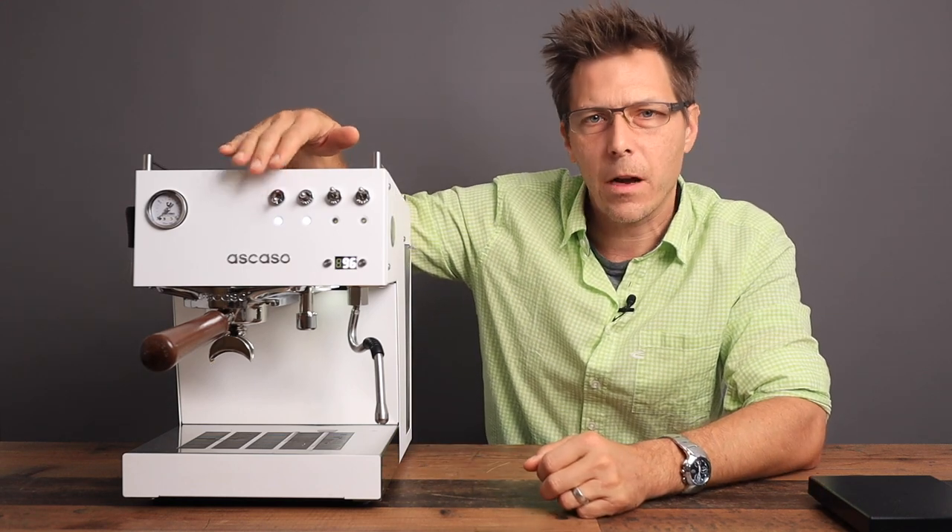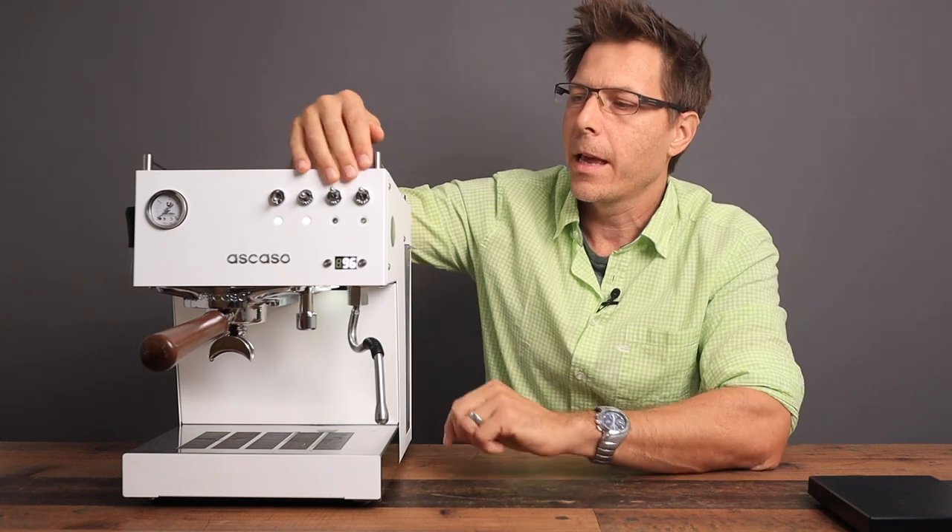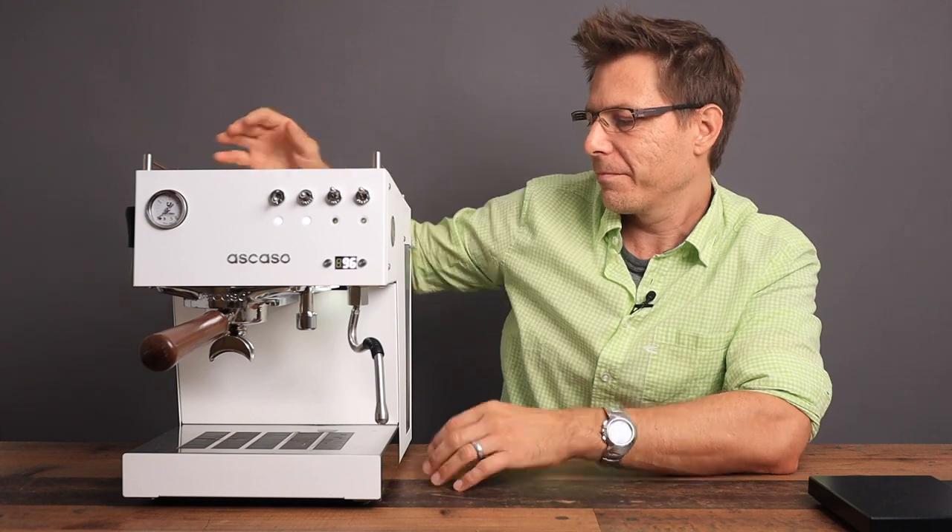Let's move on to partner acceptance factor. This has been sitting in our house for a couple of weeks now and it's got quite a high acceptance factor in our household, mainly because it's pretty. It does also make an excellent espresso. But for many people, aesthetics play the largest role. For our household, it gets a thumbs up from me and a thumbs up from my wife — so in my opinion, a pretty good partner acceptance factor.